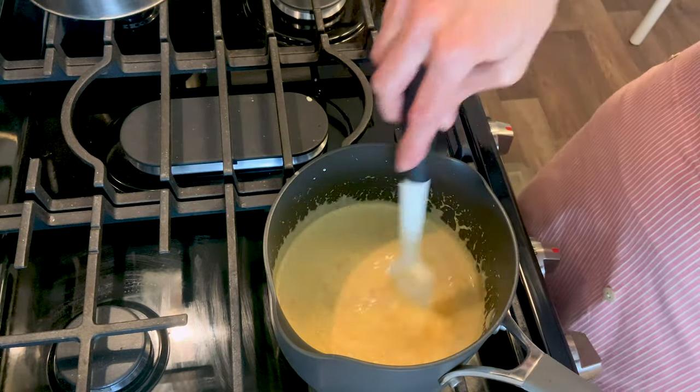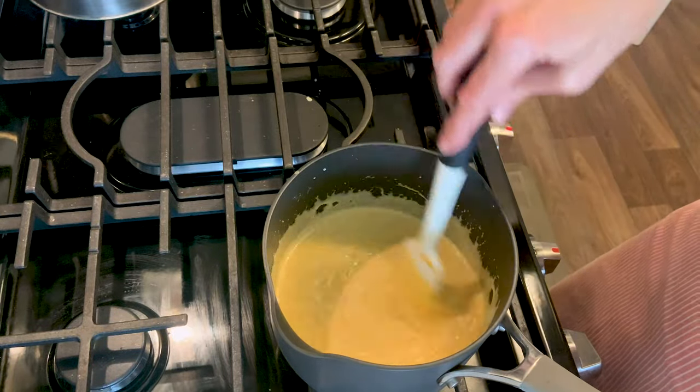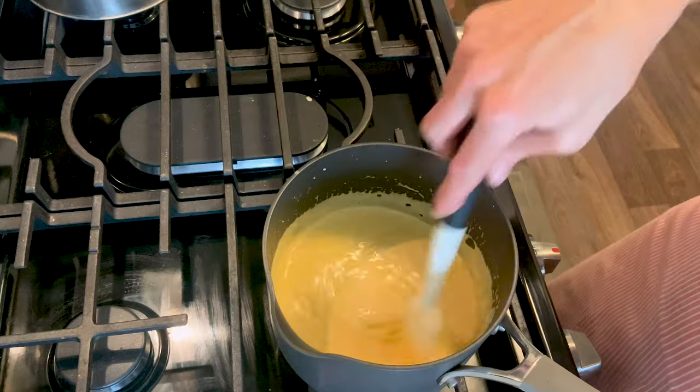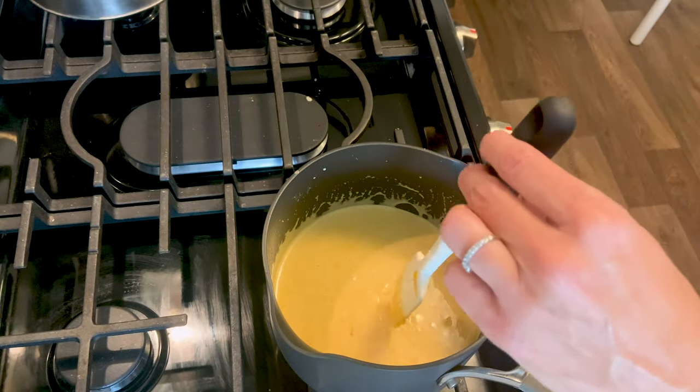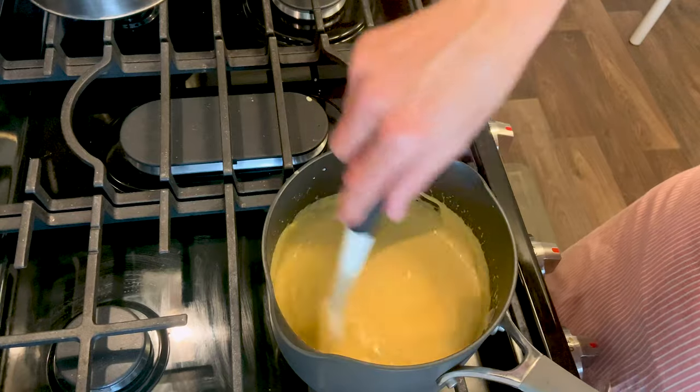Go ahead and shred your own cheese. Heat it up for about 30 seconds with the burner on, then turn it off and keep stirring until the cheese is nice and smooth.